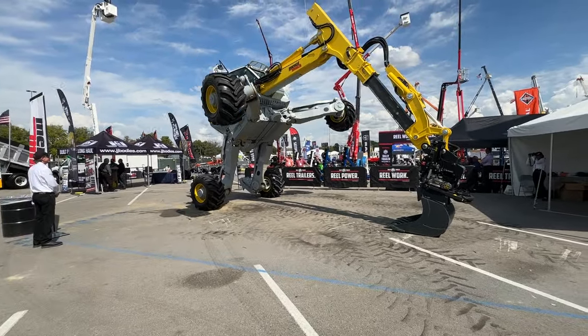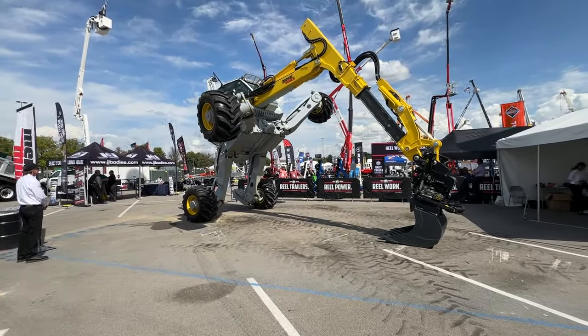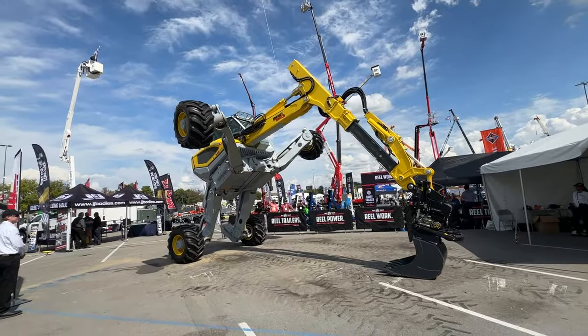This is a Menzi Muck M545X excavator, which is one of the most versatile tool carriers in the market currently today.